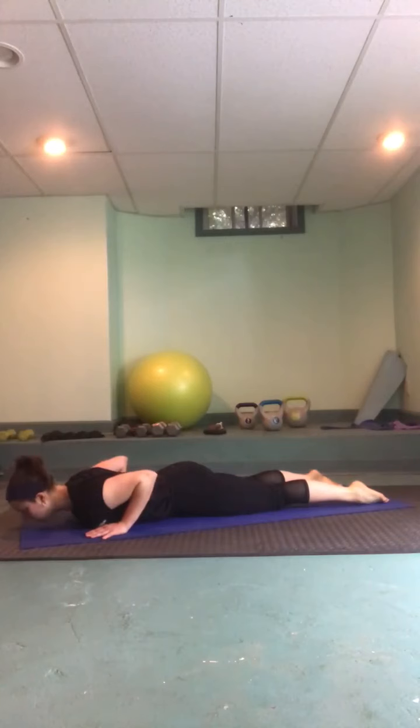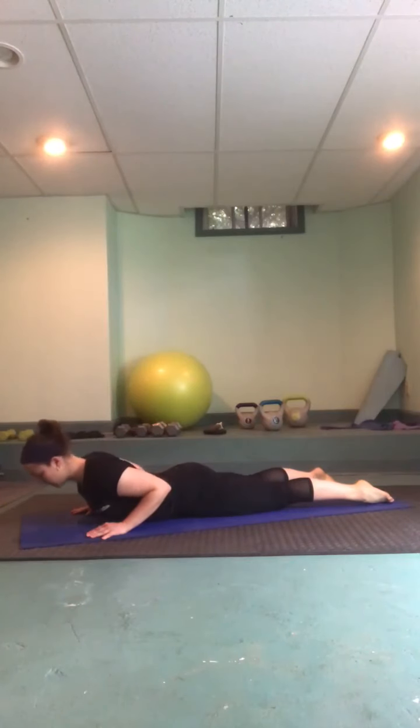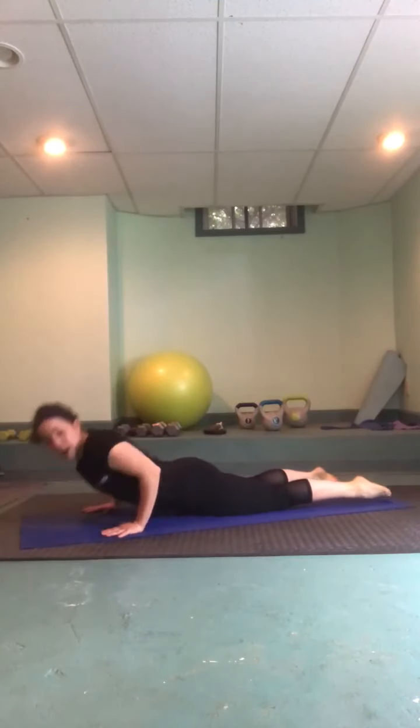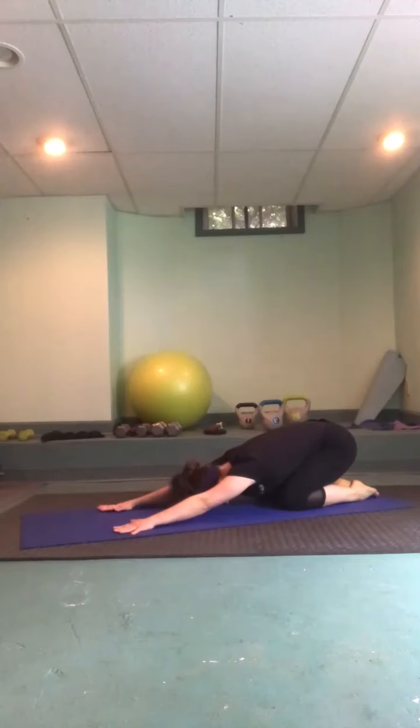We'll do that two more times: inhale reach forward to come up, exhale lengthen the spine. Last one — press into those palms, keep the back of the neck long. Then press back into a child's pose, sinking hips to heels, inching the fingertips forward — keep those arms active and alive, elbow creases spin up towards the sky. A deep breath into the low back, a full exhale, maybe a sigh, and one more time big inhale and a big sigh.